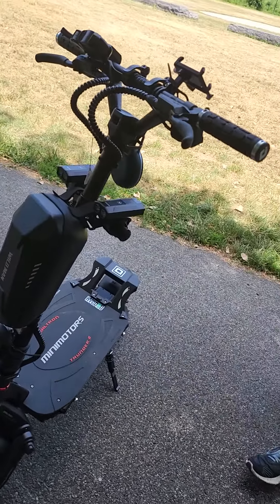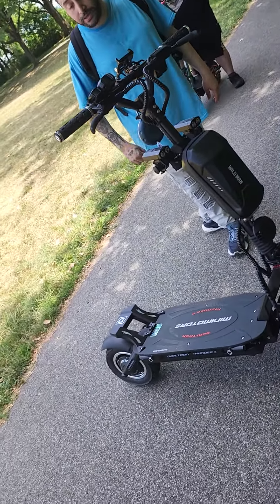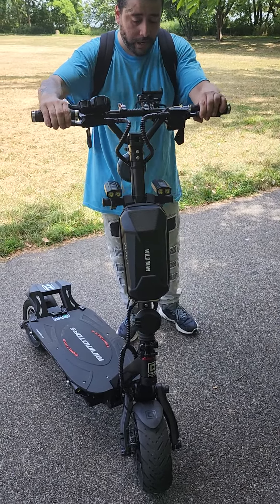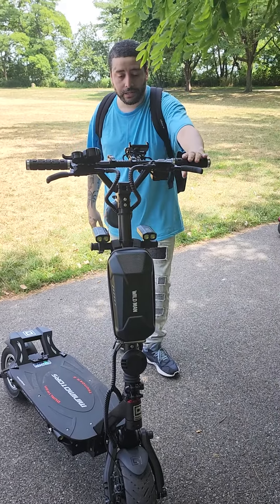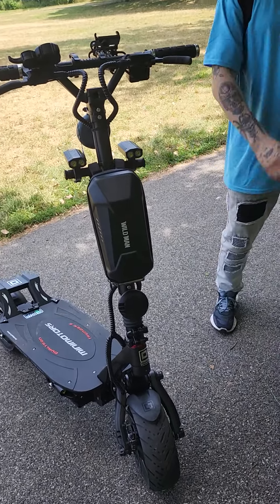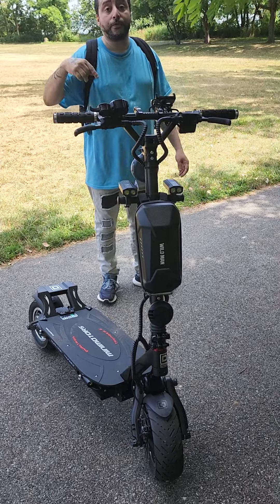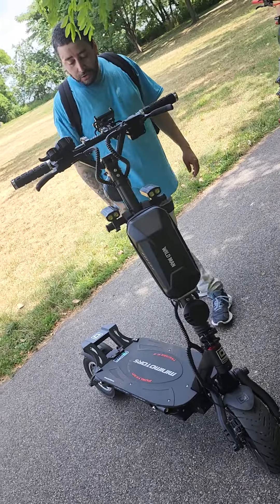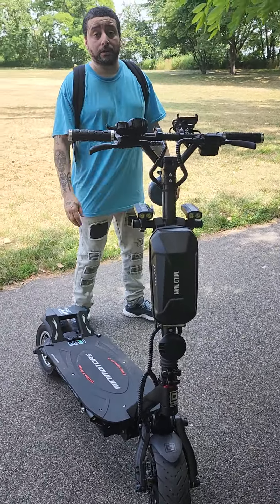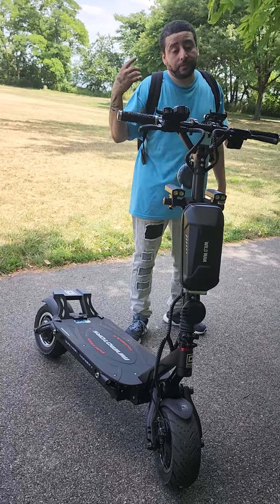I'm happy with my purchase. I rode like 30 miles on it, and no stand wobbles, no creaking, none of that crazy sound. Shout out to Don — he looked out. I'm the first person with the Dootron Thunder 2 new version. There's a lot they improved, so check it out. I recommend it.